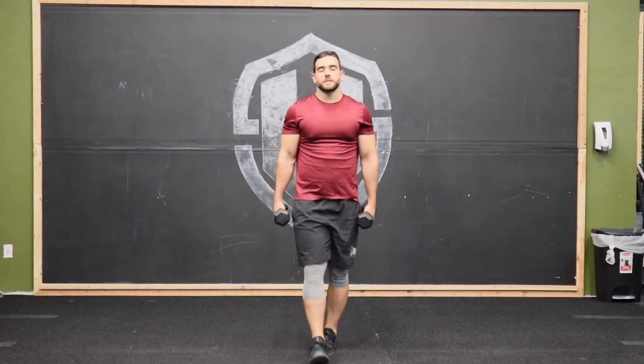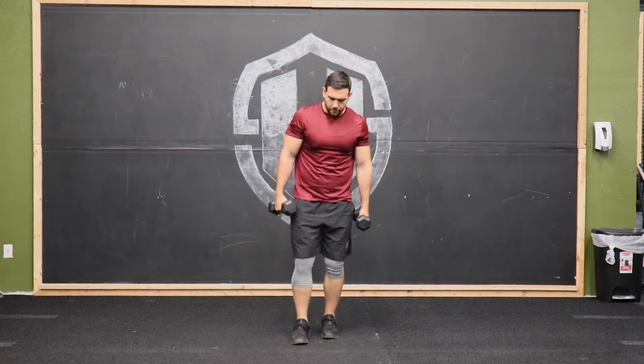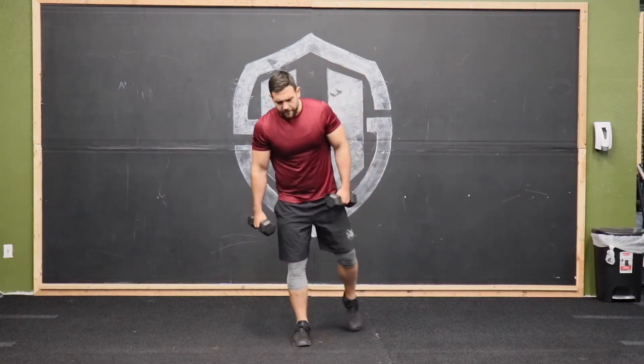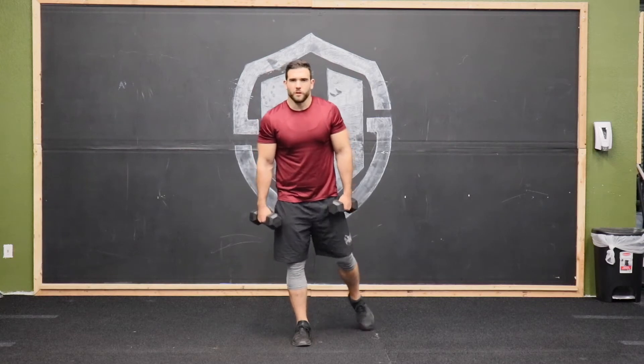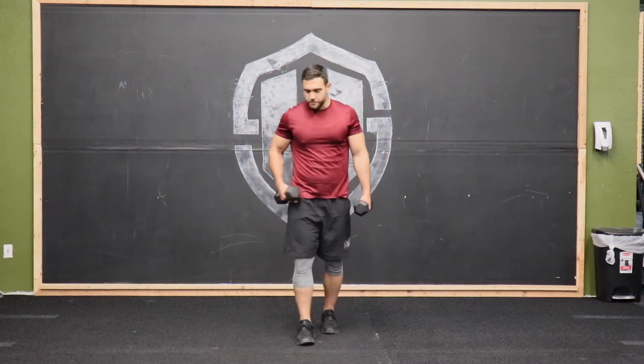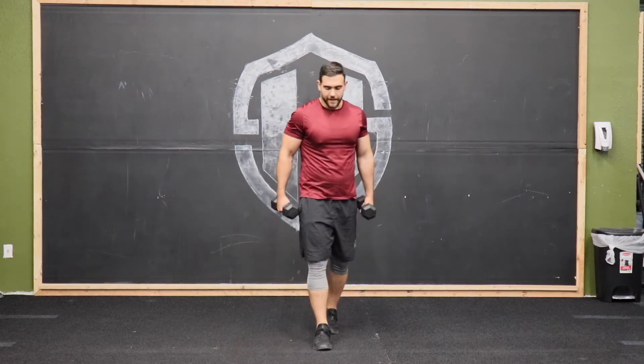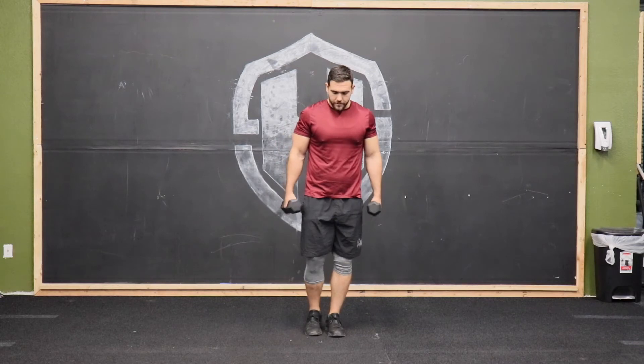We have the dumbbell B stance RDL. The B stance simply means that we're going to be loading primarily one leg, with the other leg acting as a kickstand. Only about 10% of our balance and power is coming from that kickstand leg — the other 90% is going to be the lead leg — so we're really going to be able to isolate the muscles of that lead leg.